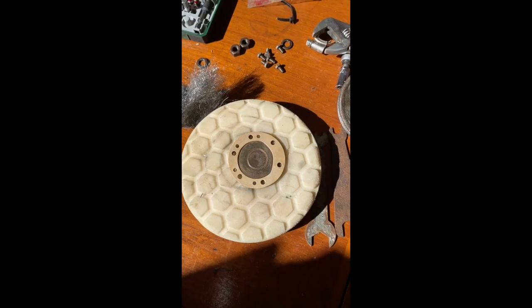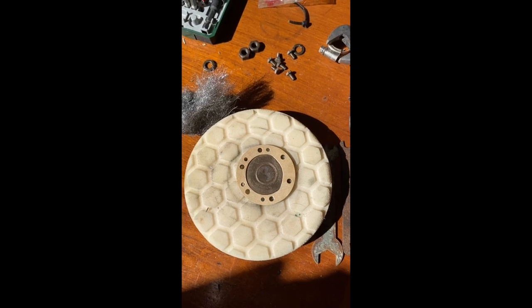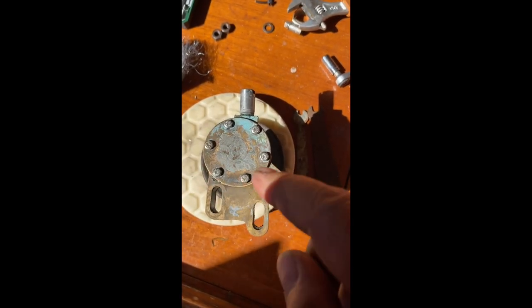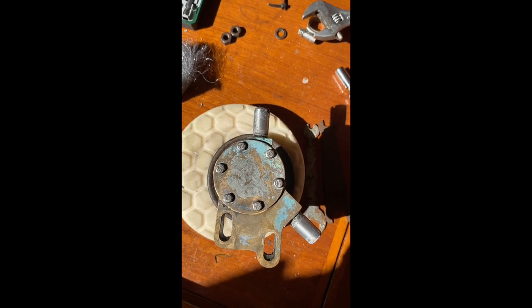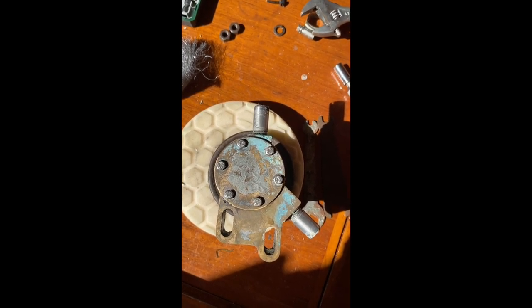All cleaned up with some wire wool, got a new paper gasket for it. Now let's try and get it on without ripping the gasket - there we go, all done. The way to tighten these is opposite-opposite-opposite, like you would on a car wheel. The torque spec is: tighten them up until one of them shears, then back the others off half a turn. Perfect - now just got to fit it back on the engine.